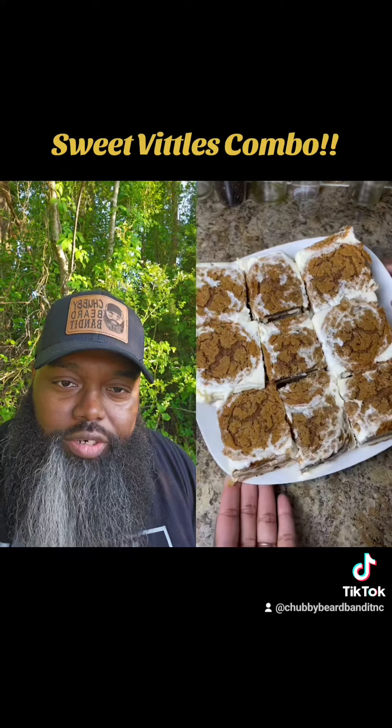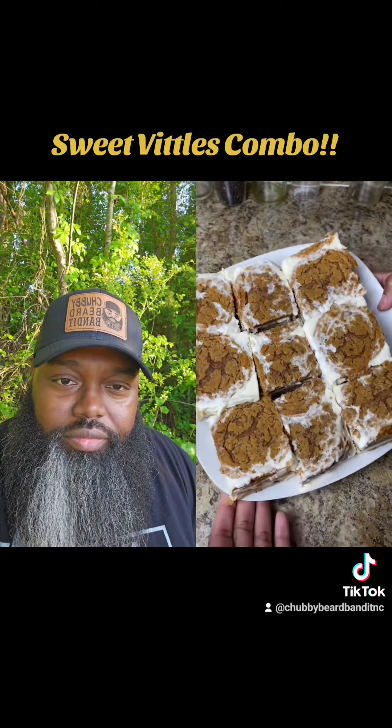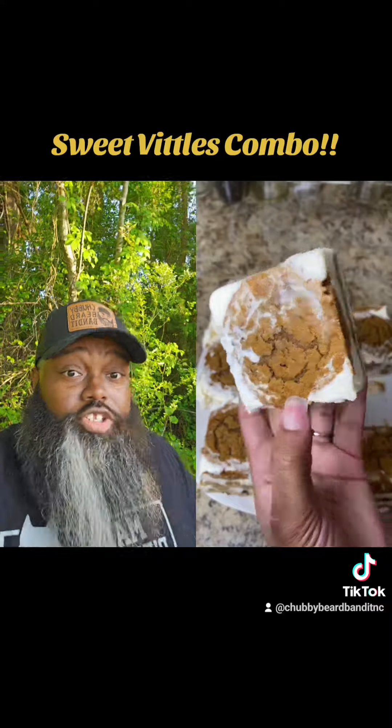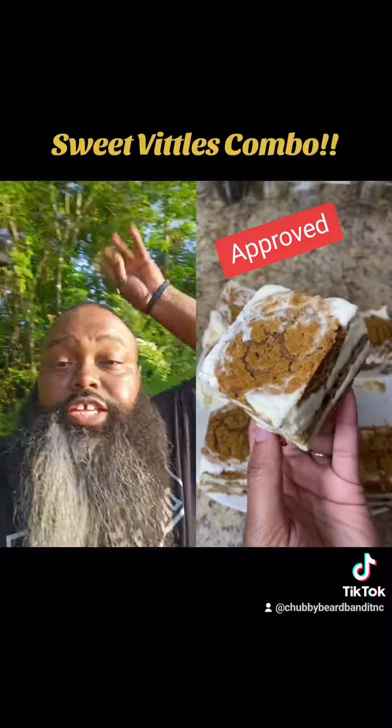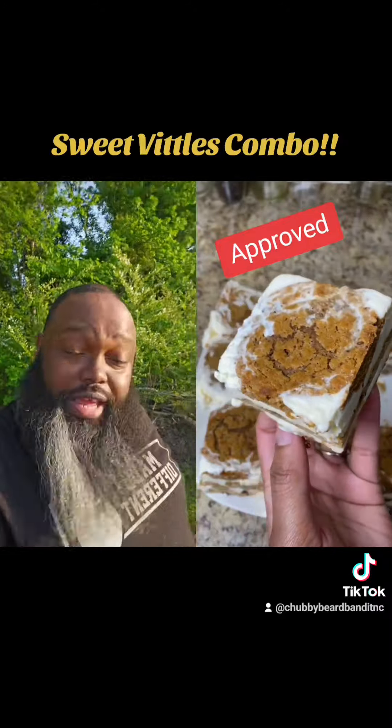I took the same size pan and literally just pressed it down, then put it in the freezer overnight. Every morning I heated up a sharp knife to slice it. This was the finished product — wrap them up, look at that. I want it, yeah, that's good right there.